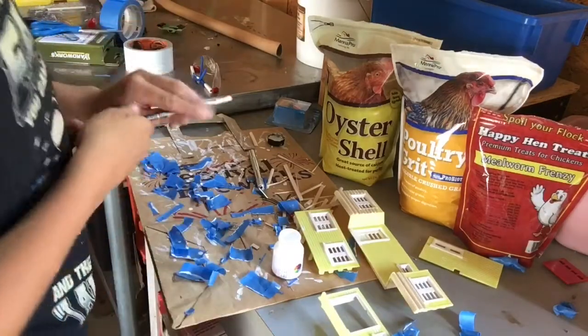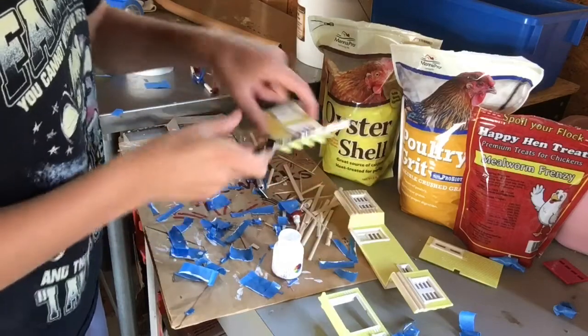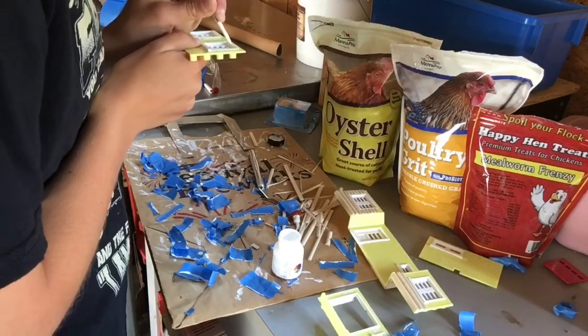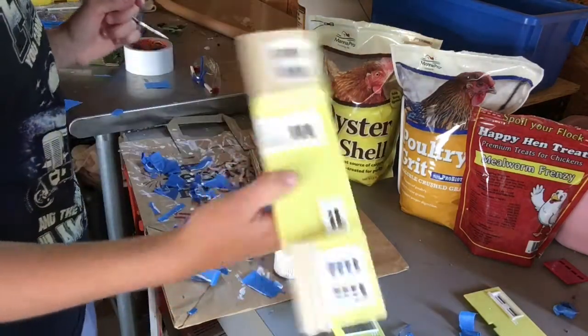Looks like I got that one touched up pretty good, how I wanted it. Now it's time to touch up some of these. Looks like I got everything painted and fixed up.